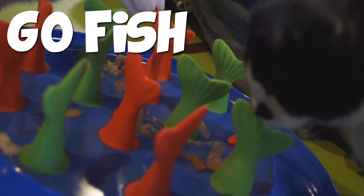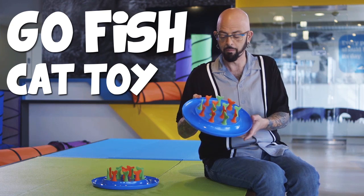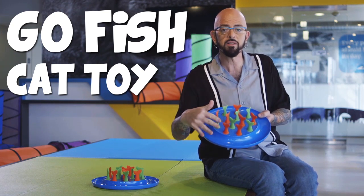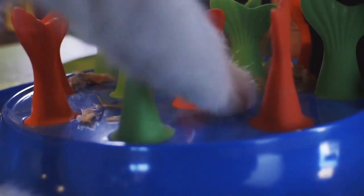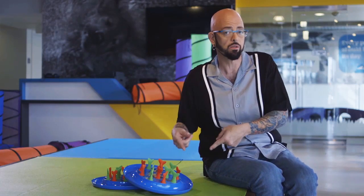One of the things I really like about the Go Fish is that it serves a multitude of different purposes. First one, it's a puzzle toy. These fishtails can be manipulated in a bunch of different configurations so that every day it's a different puzzle. This thing is not going to get old for your cat.